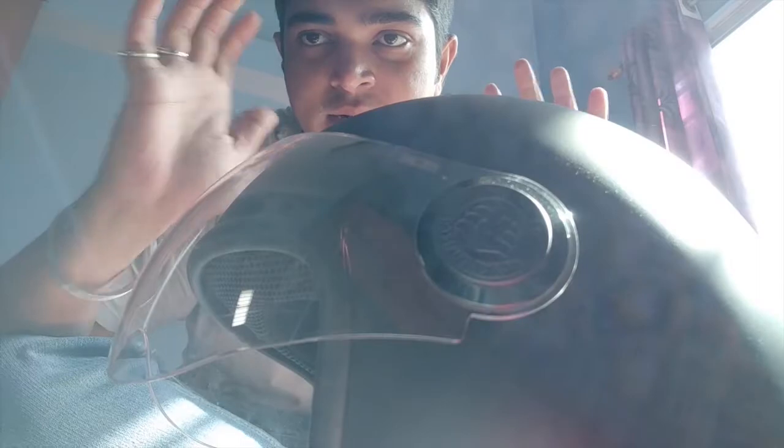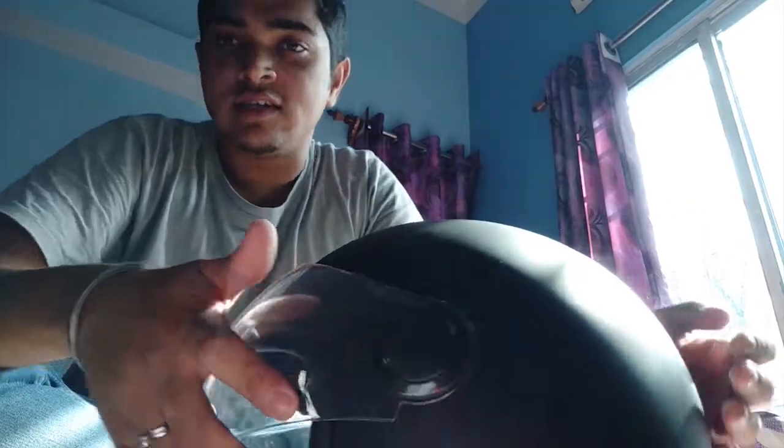I'm going to continue using this helmet. I'm also planning to get a Royal Enfield helmet, which is DOT certified. I can consider buying these helmets as well.